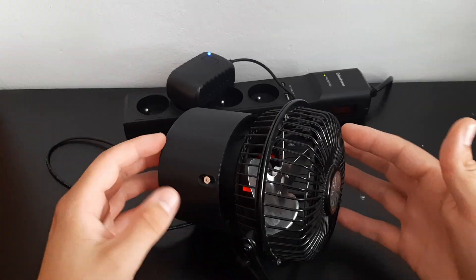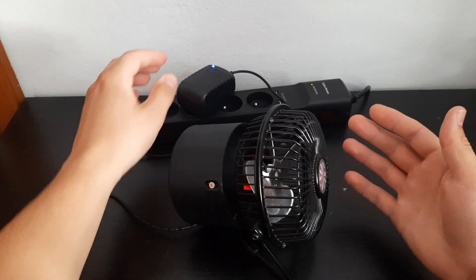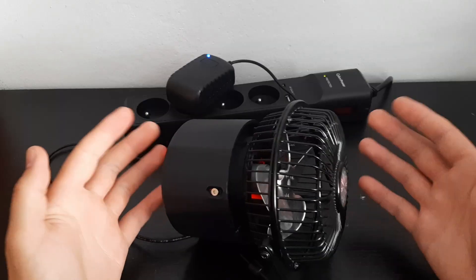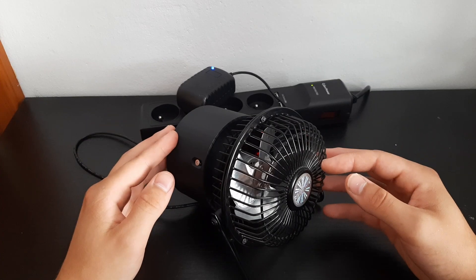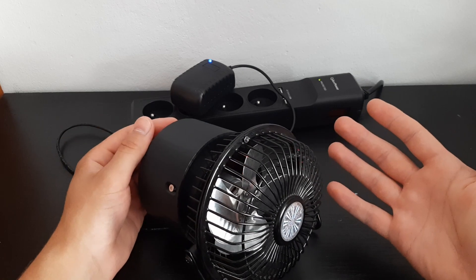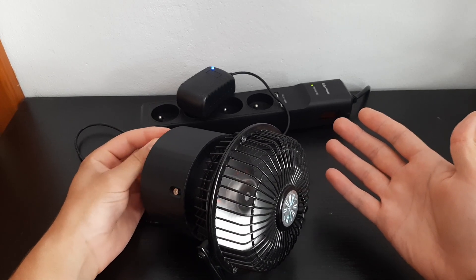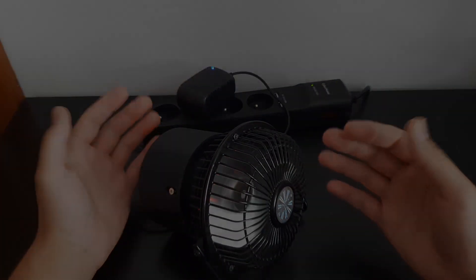So yeah, this project was definitely worth it. I mean, now I have to plug it into an outlet instead of USB so I can't really use it. And you might say that building it took more work than just buying a new fan. But it actually doesn't matter because it has many features. It is kind of a little bit of a huge amount of time, but it is worth it.